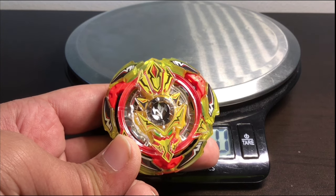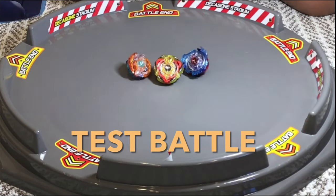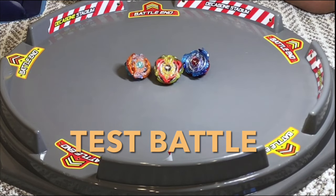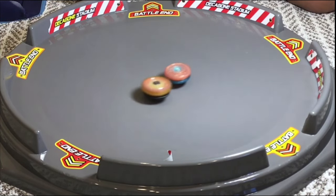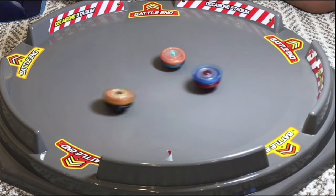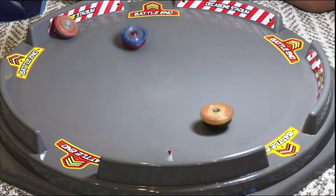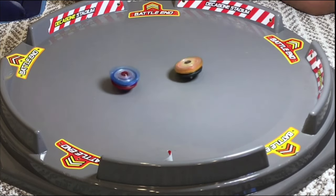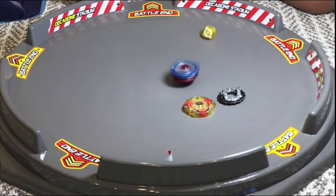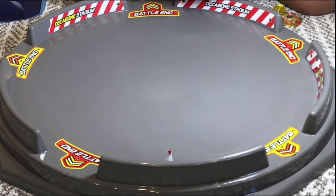Seeing as we're only doing a test battle in one stadium and there are usually two beys, why not put two beys in one stadium? We're testing Valkyrie, Ragnarok, and Trident. Trident is pretty unstable — I expected that because the tip is pretty thin — but it's doing pretty well. Ragnarok got two burst clicks, Valkyrie got one click, so God Valkyrie is pretty tight.